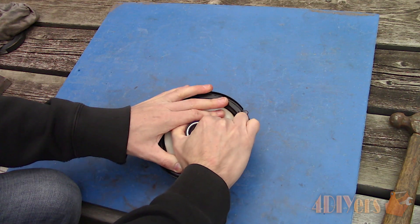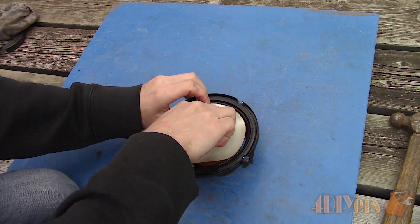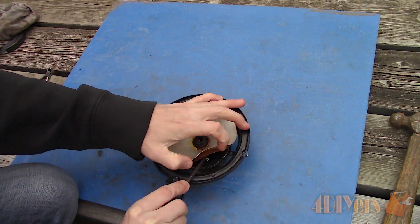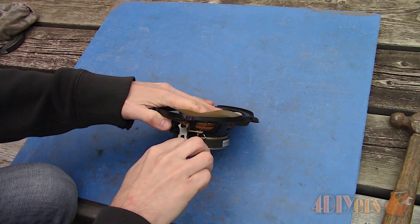Just a recap of the whole process using the other speaker. First is removing the tweeter — unclip it, then cut the wires in the rear. The surrounding was already removed here so moving on to the next step. Pull the cone back and then separate the spider from the basket using a standard screwdriver. Cut the wires to the voice coil from behind the terminals.